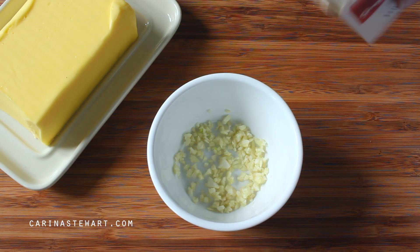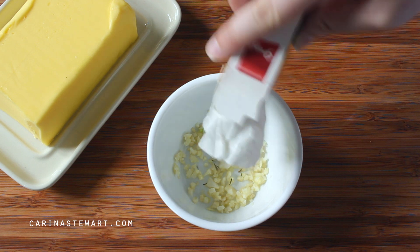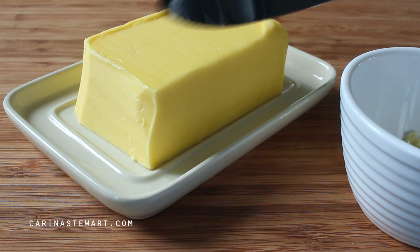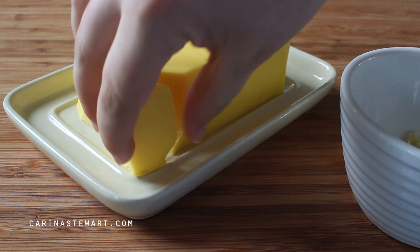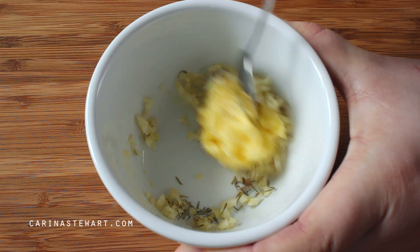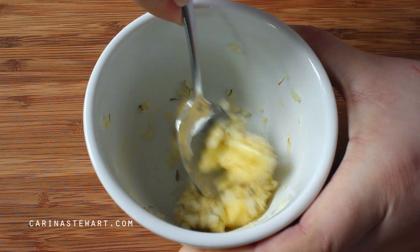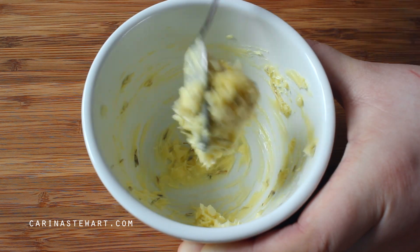To the garlic we're adding a quarter teaspoon of dried thyme. I use a lot of dried herbs — they're a lot easier. But if you are using fresh thyme, use about one teaspoon, as dried herbs usually have a much stronger flavour than fresh. And of course to make the garlic and herb butter we need butter. Make sure your butter is at room temperature and add about a tablespoon to the bowl. Mix the herb butter together with a spoon until everything is well combined.